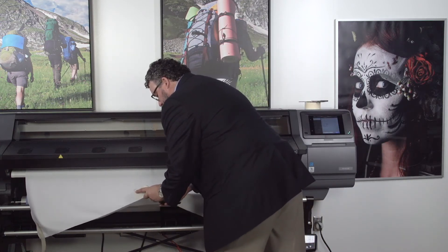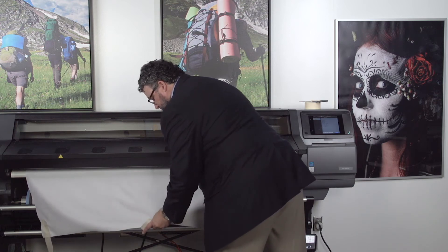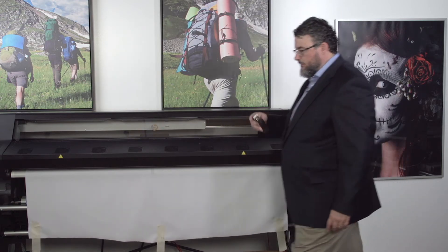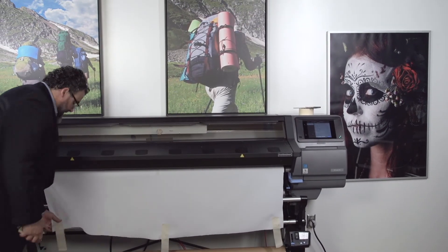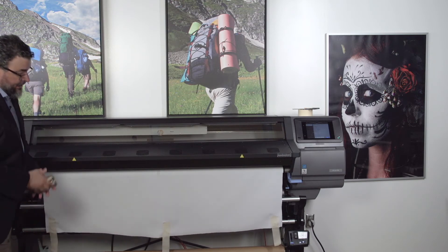So you're going to put some staples. I usually put two on each of the pieces of tape. And we'll do the last one down here. Very easy. Okay, now that's all ready to go onto the take-up roll.